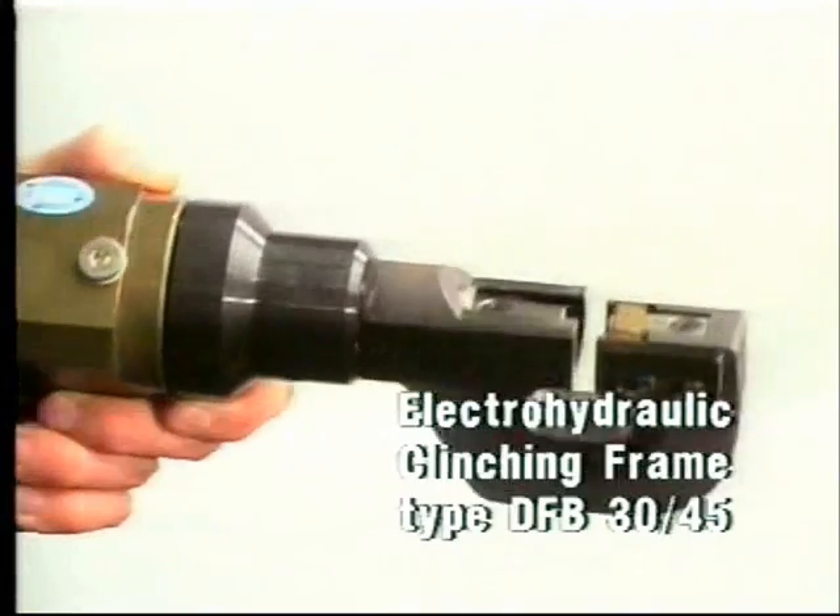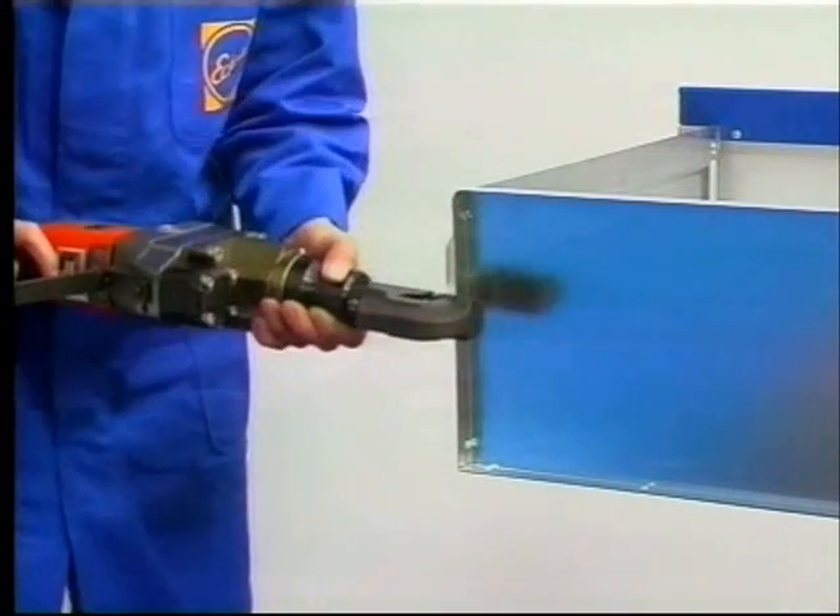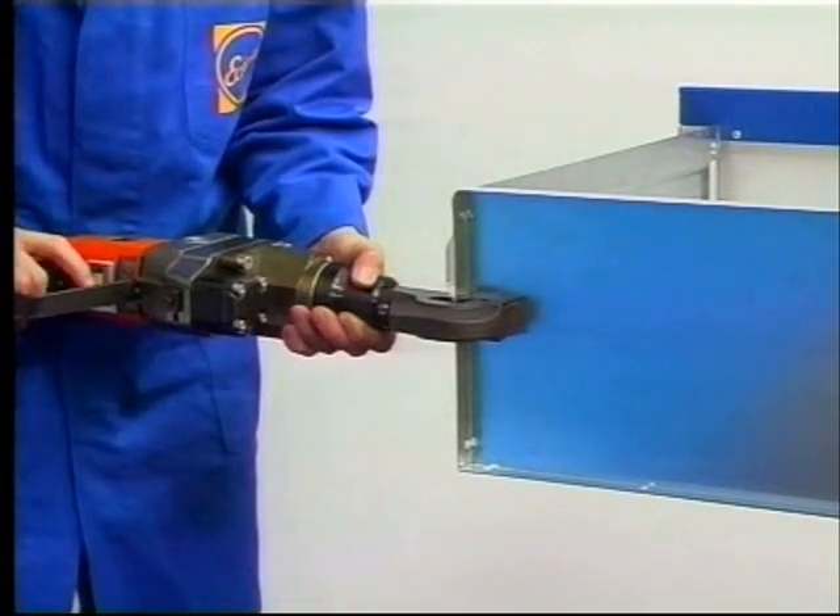First, the compact, easy-to-use electro-hydraulic clinching unit DFB-3045. All it requires is a 220-volt socket.